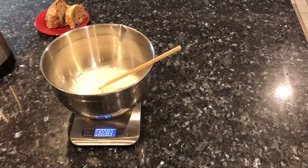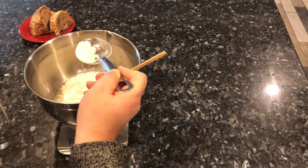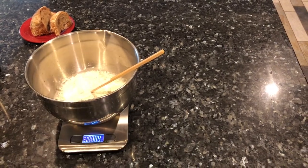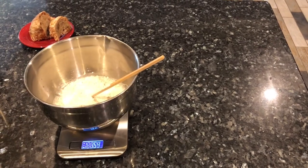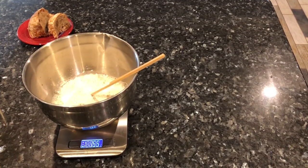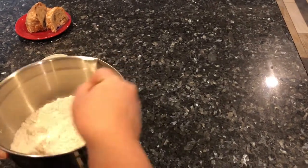Now I'm adding the flour — 155 grams. I'm using just plain all-purpose flour that I buy in bulk from Costco. There's no need to use bread flour. I'm sure you can experiment with that, but all-purpose flour has worked fine for me. I'm just giving it a good mix to get that flour hydrated.